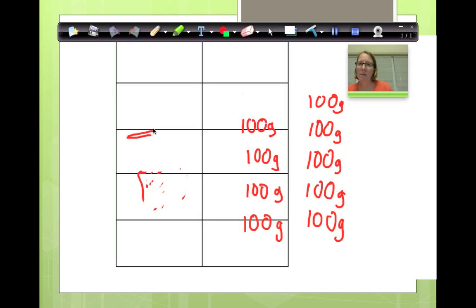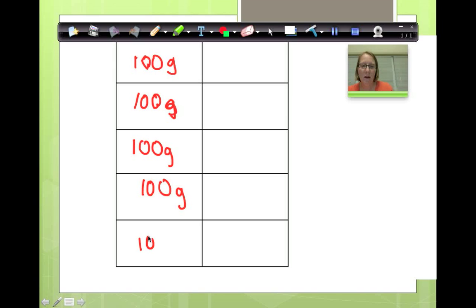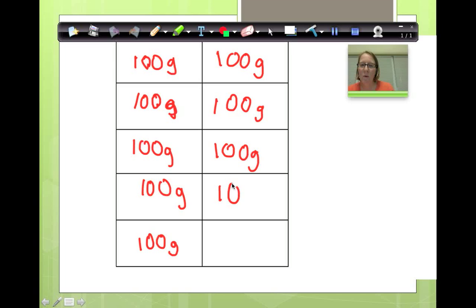Now I want you to look at something else. This is a larger version of my bag of rice. I decomposed it and each one of these segments was 100 grams. We know that one kilogram — written as 1 kg — equals 1,000 grams. Now, can I take it apart even more? Absolutely. What if I take one of these 100-gram sections and make a 10-frame inside of it?